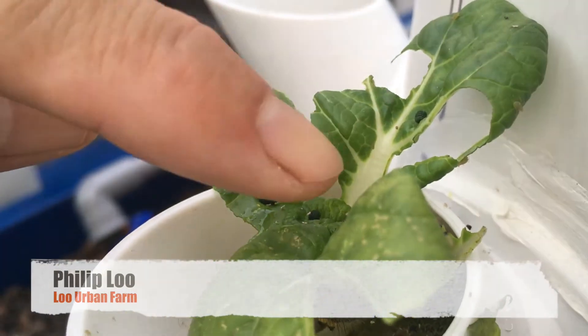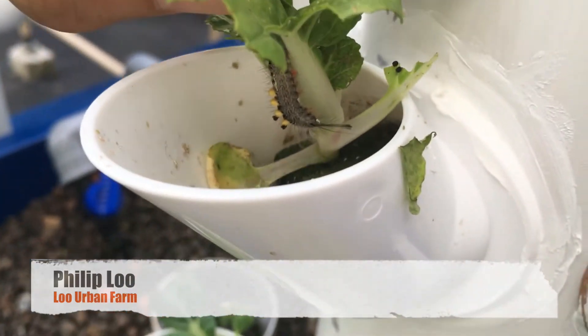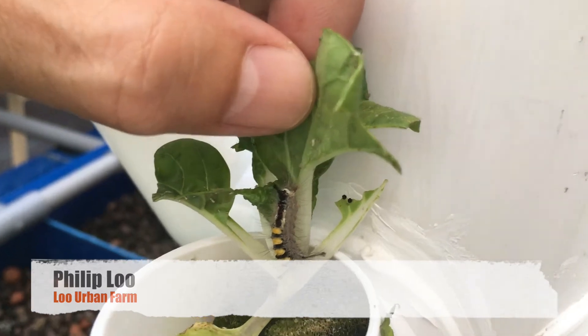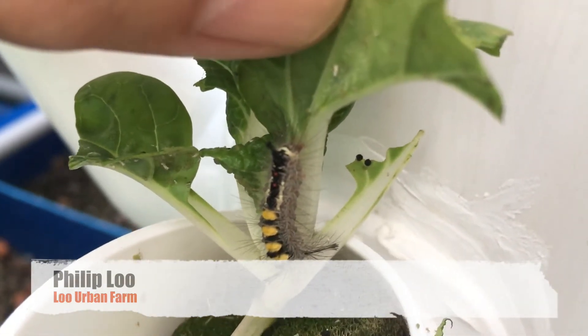So how are you going to find the caterpillars? It's very simple — just look below the vegetables and here you find it. There is the caterpillar, this is the critter that has been eating your leaves away and it can cause a lot of damage.